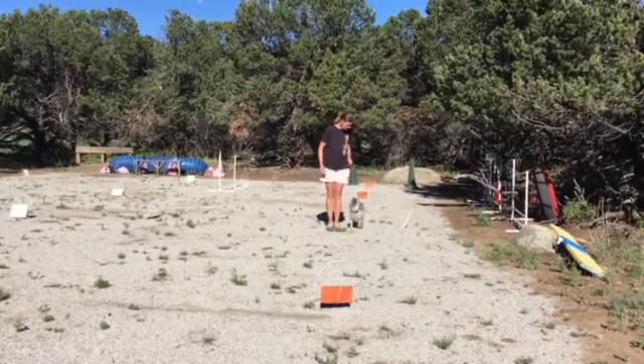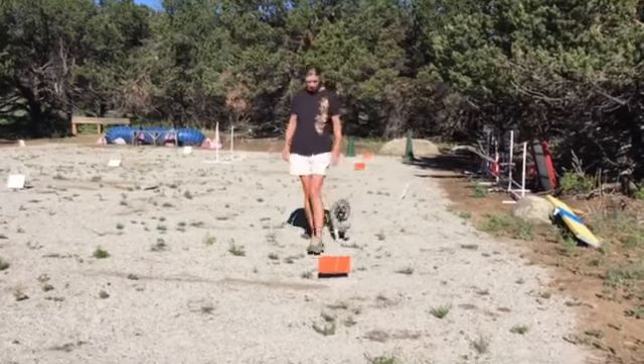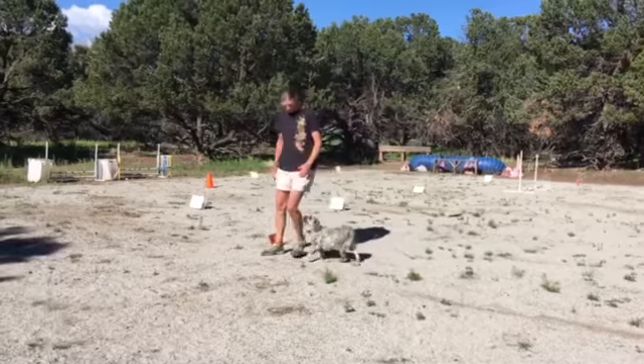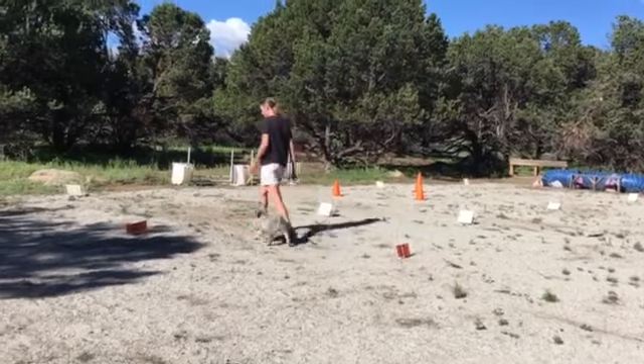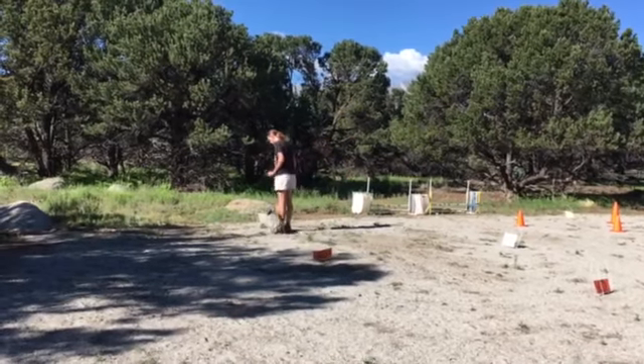R2-D2. Good. Heel. Come on. Good boy. Good. Good boy. Sit. Good boy.